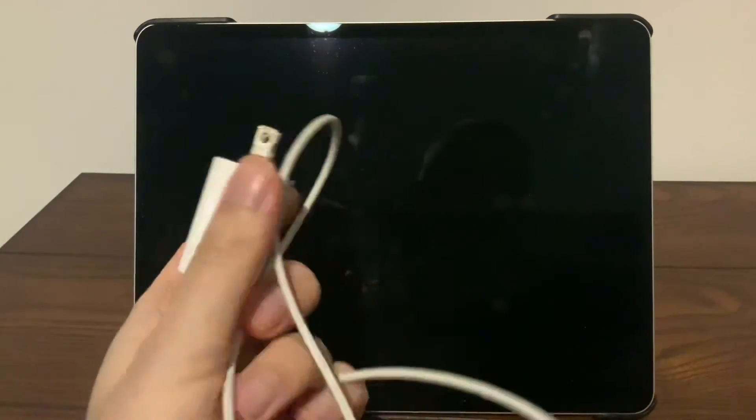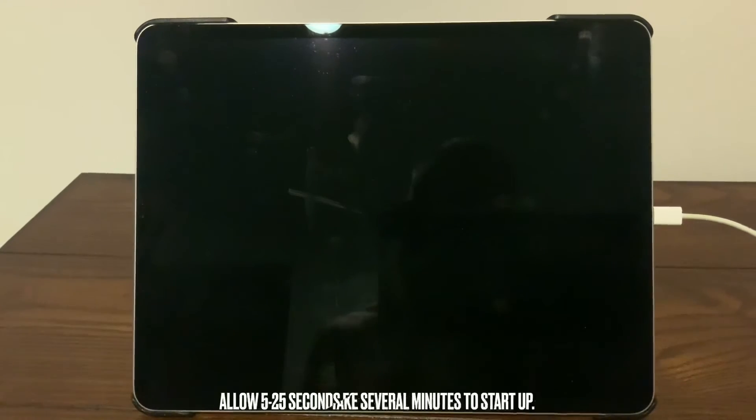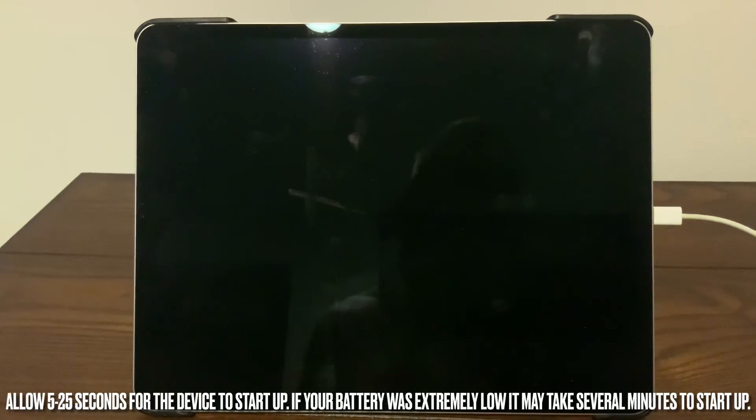To turn it back on without using the button, all you need to do is plug it into the wall. Just plug the power in and it will automatically come back on again after a few seconds when it receives power.